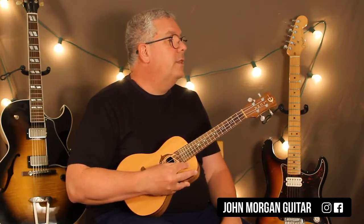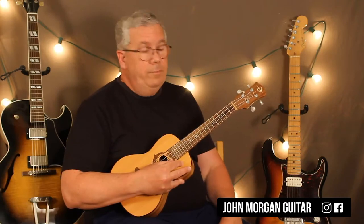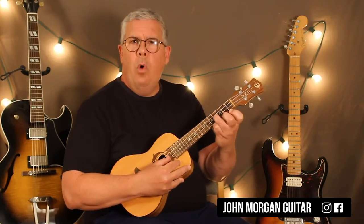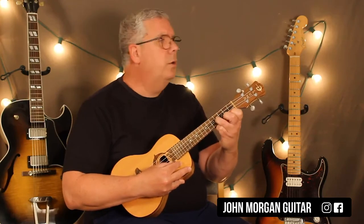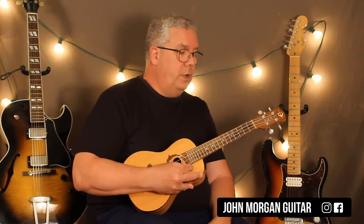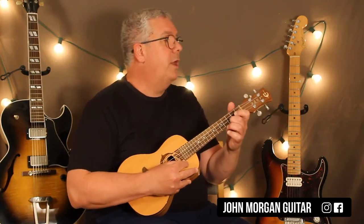The next line is open first string, three, two. Then second string four — which sounds really weird, but it's in the song. And then first string first fret, and then open second string.